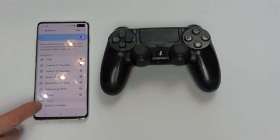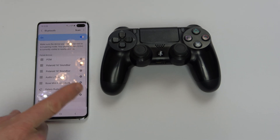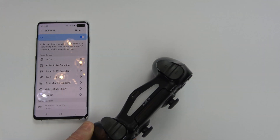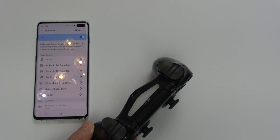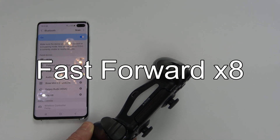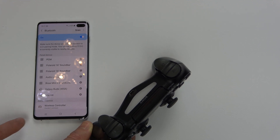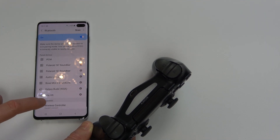Now you can see it's come up with Wireless Controller down here. Tap Wireless Controller and it's going to attempt to pair. It won't always work every single time, so let's leave that a while until it connects. It says wireless controller couldn't connect, so tap it again.